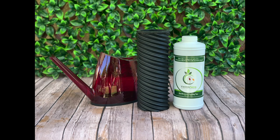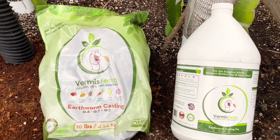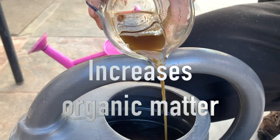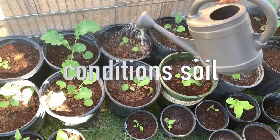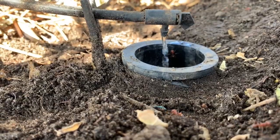Firmisterra earthworm castings and microbial tea increase populations of beneficial organisms in your soil. The high beneficial bacteria increases organic matter, improves nutrient uptake, and conditions the soil into the ideal growing environment, which happens to act like a sponge.